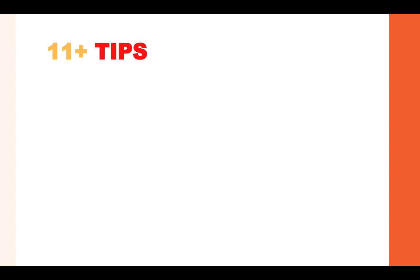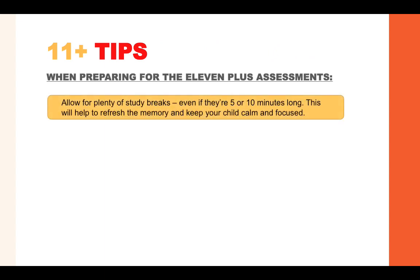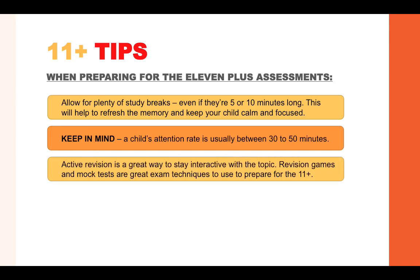Here are a few 11 plus tips to help you prepare for your assessment. Tip number one: allow for plenty of study breaks, even if they're five or ten minutes long — this will help to refresh the memory and keep your child calm and focused. A child's attention span is usually between 30 to 50 minutes. Active revision is a great way to stay interactive with the topic, so revision games and mock tests are great techniques to use.